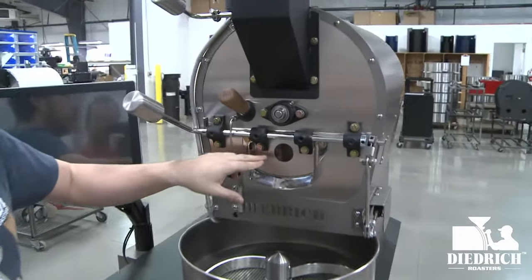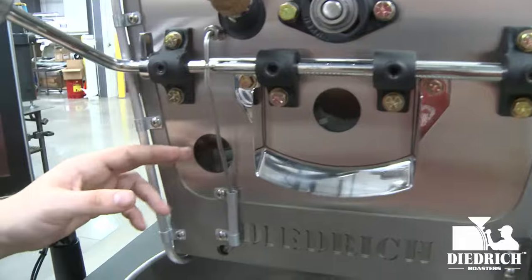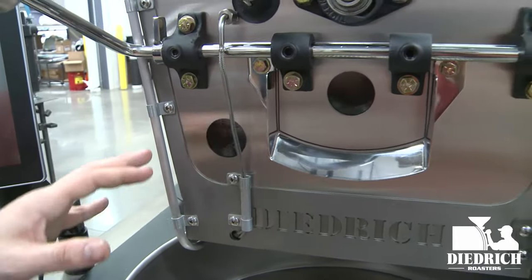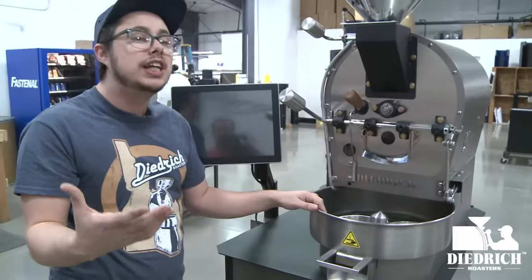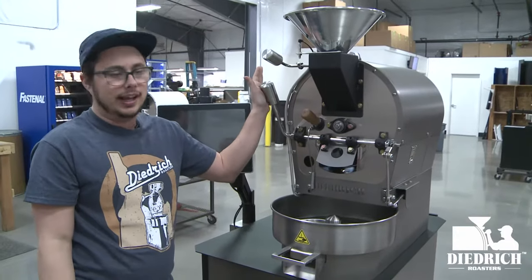Below that we have the viewing window — that's where you'll see the beans while they're being roasted. Right next to that is the burner window, so you can actually see inside your roaster and see your burners. Even though this is a fully automated machine, you still have full access to opening the drum door.